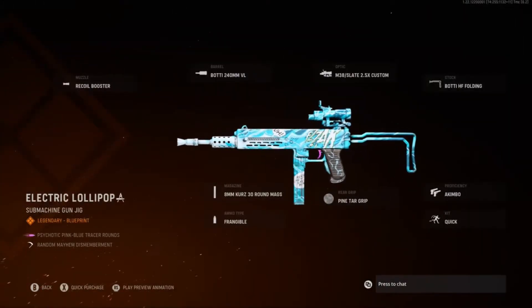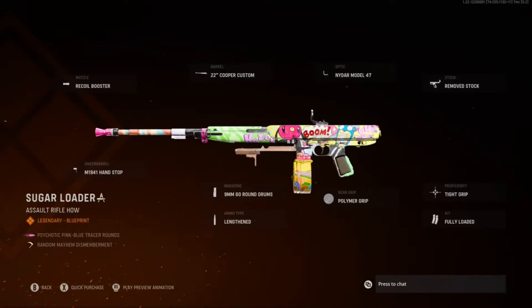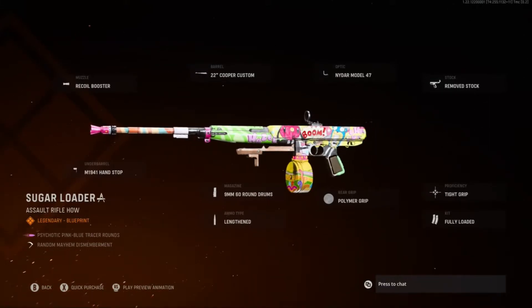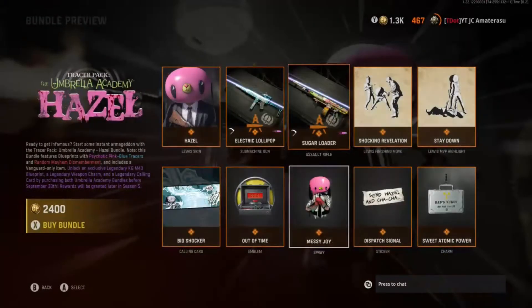The gun's okay. I hate that sight though — that sight's really bad. With the sugar loader. This one looks way better. This camel — he got both of them on it too. Hazel boom, cha-cha, don't kill me. This gun's made pretty good as well.